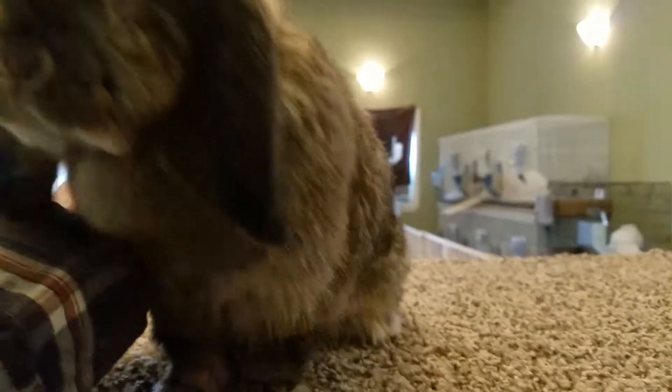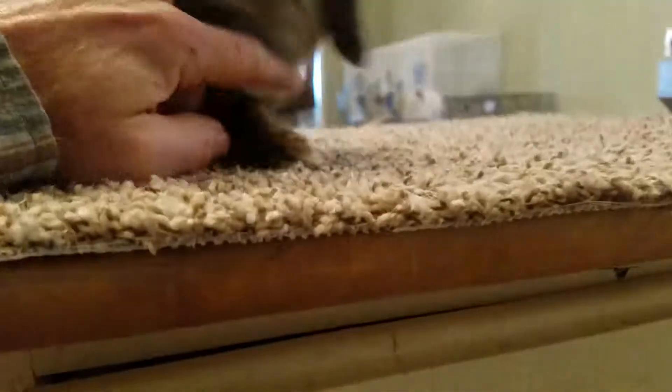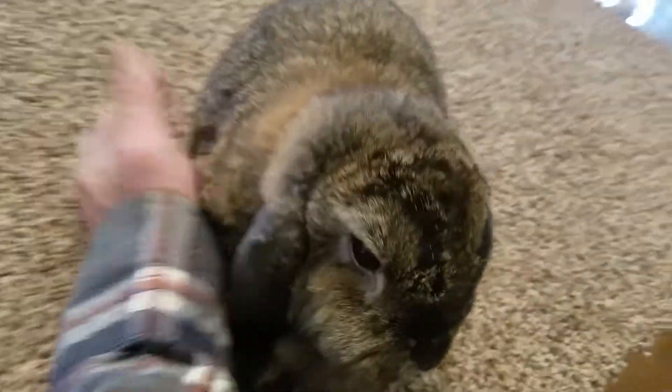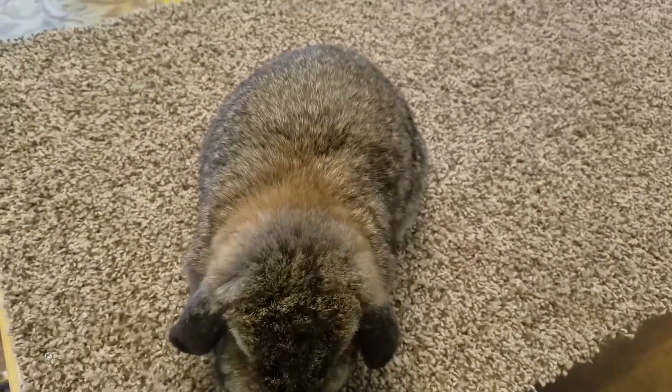You'll also note that she doesn't have any white on her. She has a little bit under the chin, but that's not really going to count, and the pads of her feet are obviously white, but she is considered a chestnut. She's a sweetheart — always interested, fun to play with, and ready to come out all the time. That is a chestnut.